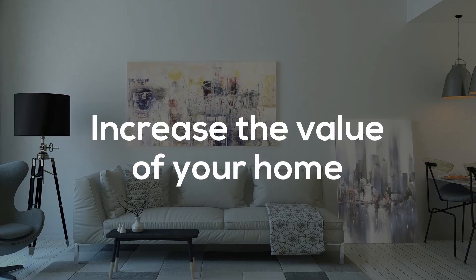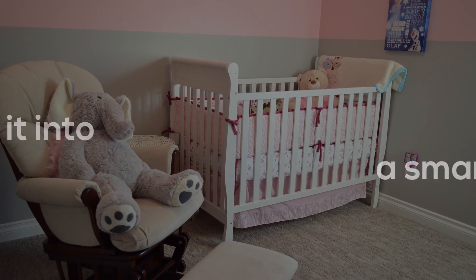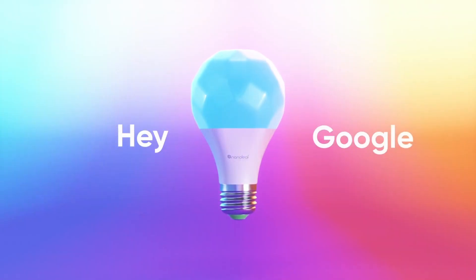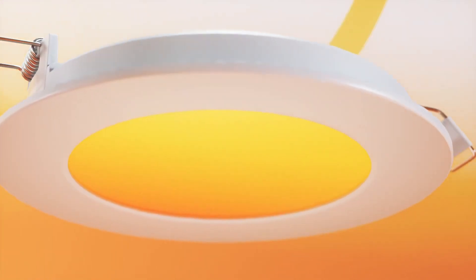Increase the value of your home. Convert it into a smart home. Nanoleaf now have a range of smart bulb and light strip devices which work with Siri, Google, Alexa and many other smart home systems including Samsung, LG and TP-Link.